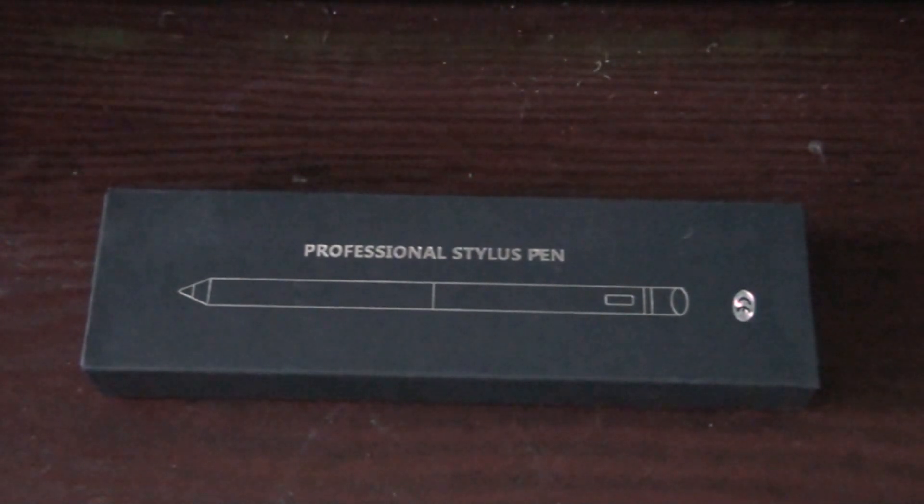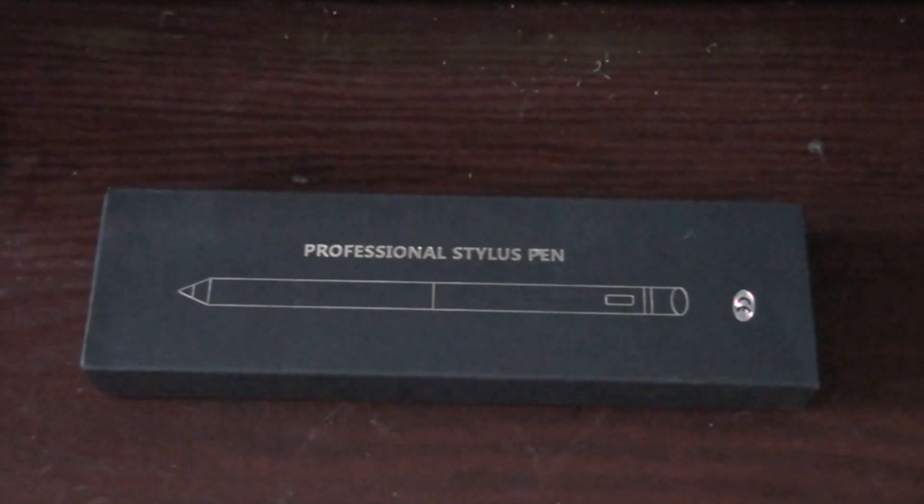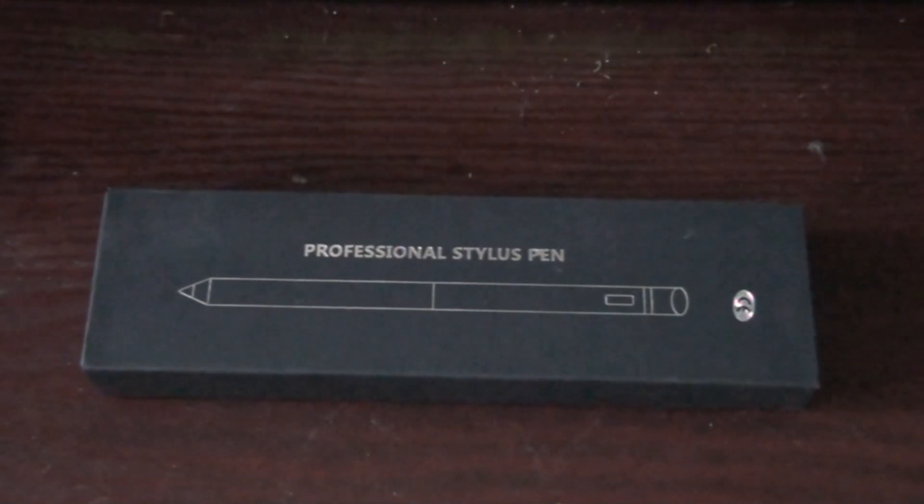Hello, today we'll be looking at this stylus. I got it from eBay, it cost about 13 quid, and it's very good so far. It works on everything with a touchscreen. I've tried it on iPad mini version 1 and version 4 — works fine. Tried it on an Android tablet — worked fine. I've even tried it on smart watches — works fine. So all in all, it's a nice little stylus.